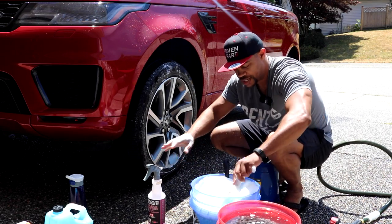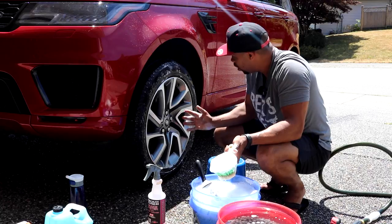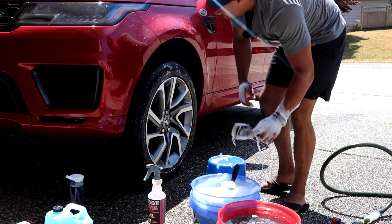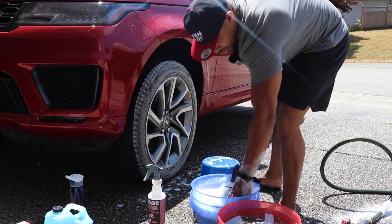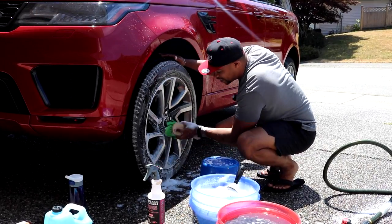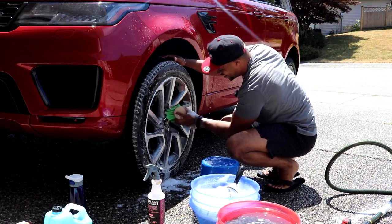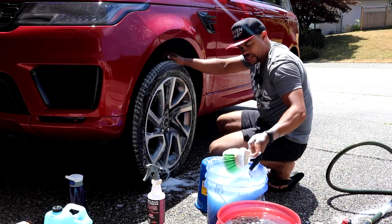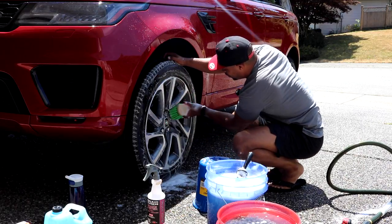I'm just using the Brakebusters on the tires right now, not so much the rims since my rims are shot — even when they're clean they're not going to look as shiny and spectacular as they should. I always found starting at the top is best because then everything just sinks down. When I do the wheels I don't worry too much about the two-bucket system — one because my rims are crap, and two because rims take more of a beating than your paint anyway.